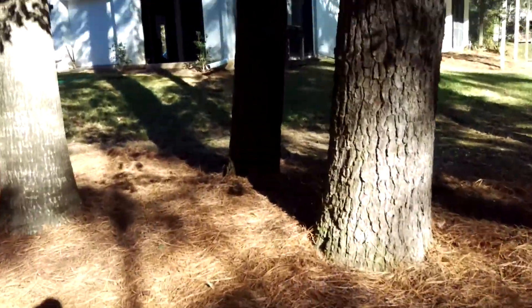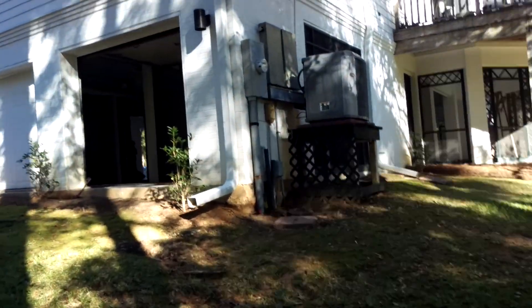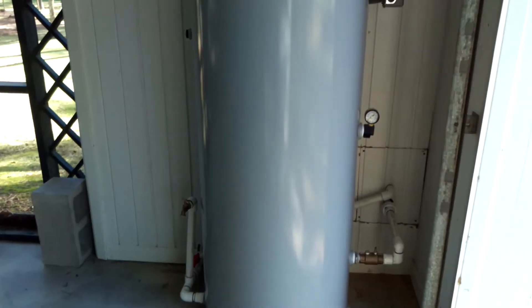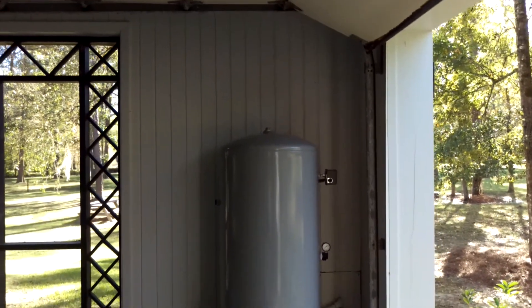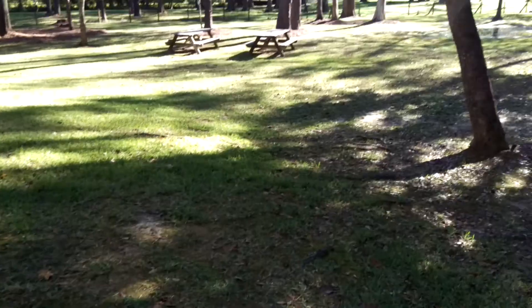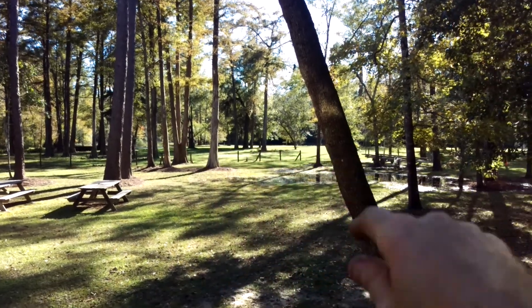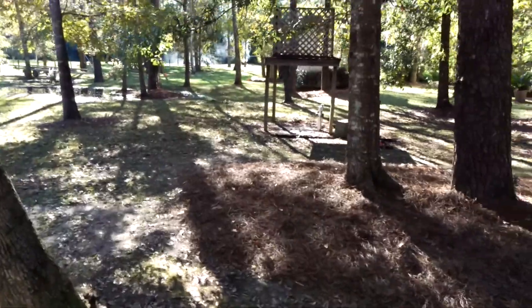Over here we'll remove the tank too, inside the house. That electrical service is where the water service comes in, right here. The tank is out of the flood zone. You can see the river's edge right there — you get about four feet of water around here every 20 years or so.